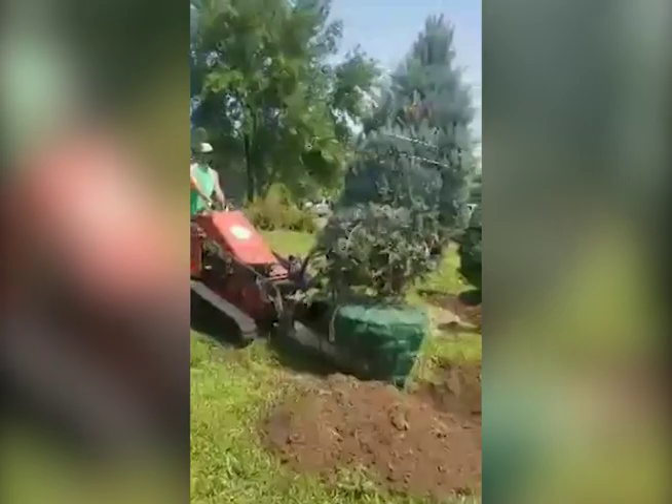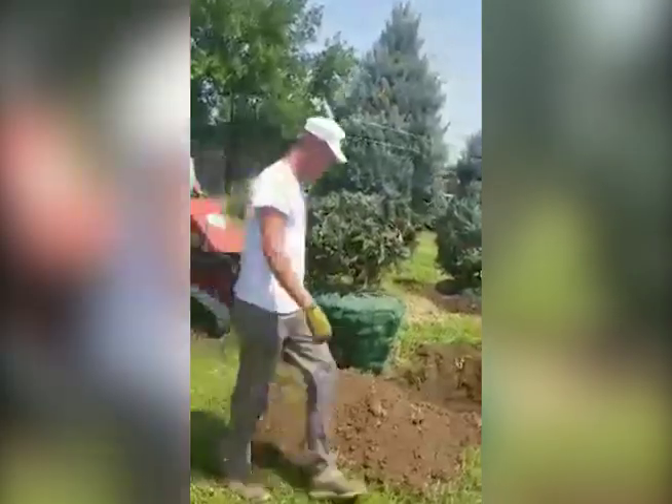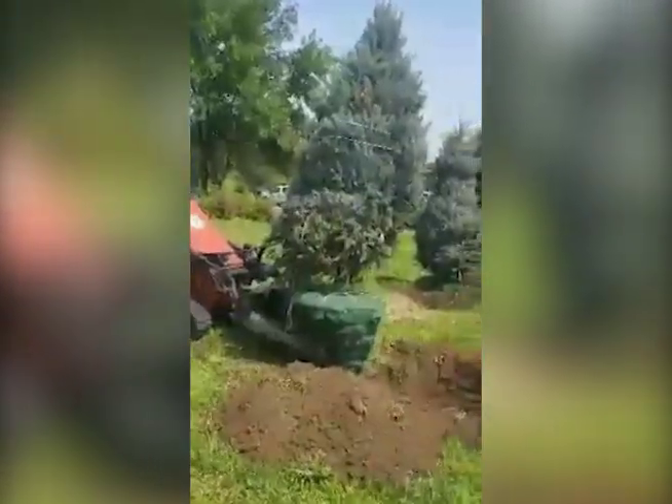These are called ball and burlap field grown trees. It's a good time of year to get them in the ground — soak them up real good before the winter.